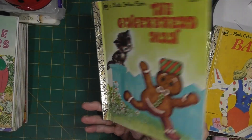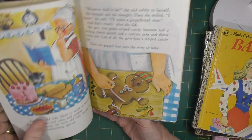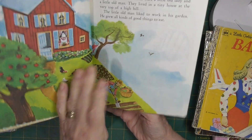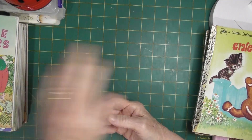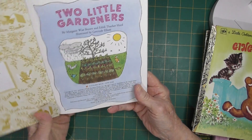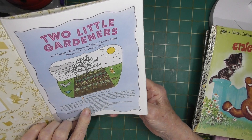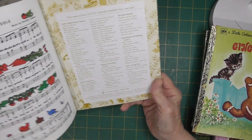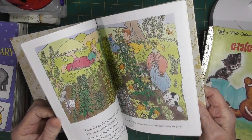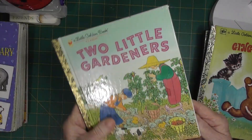With that Barbie book, the missing part is only the front cover — a little bit on this page — but the story usually starts on the other side so it'll be fine. I know I didn't have this one: Two Little Gardeners. This one is copyright 1951, renewed in '79. It's in really good condition, very tight binding, so I don't think it's been read. It's in lovely condition.